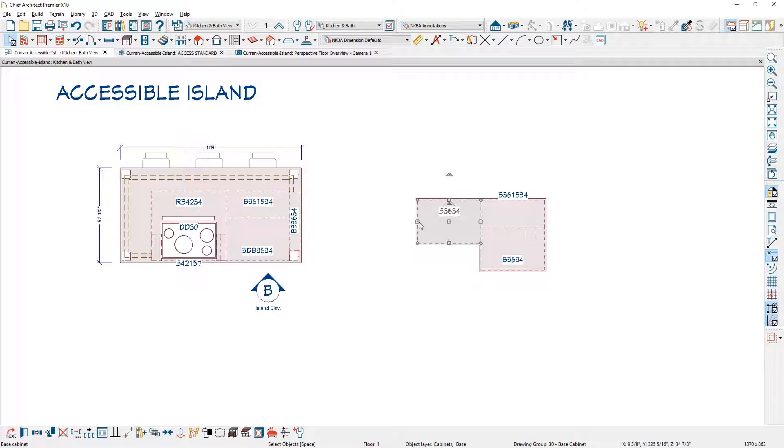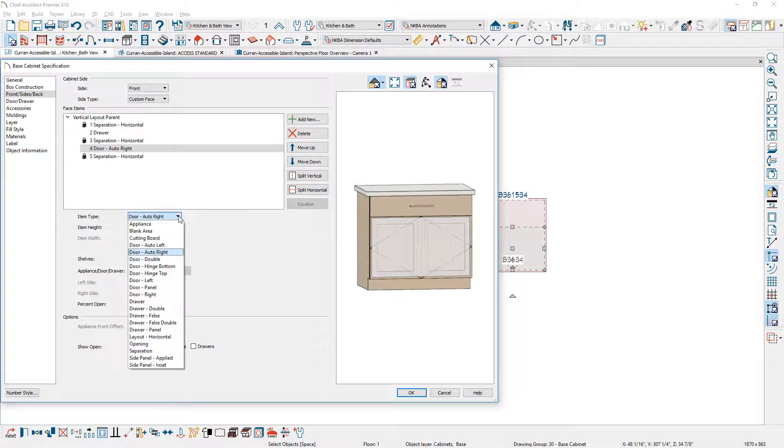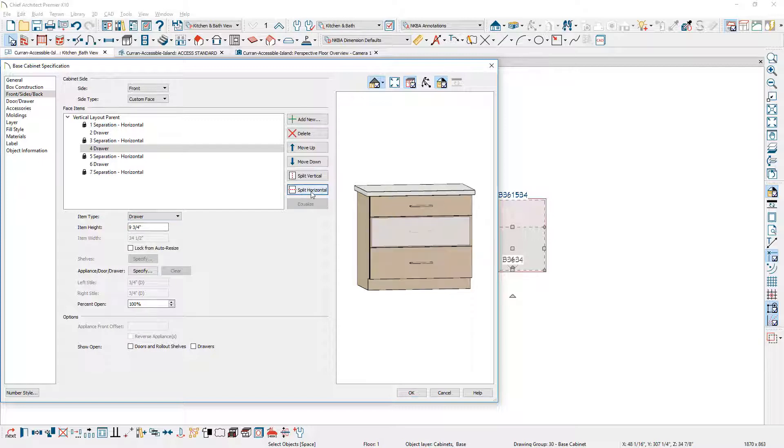I'm going to make the width 42 inches. Since this is an accessible island, this gives me the space for the clearance needed in this area. On the first cabinet I place, I'll create a bank of three drawers. On the face item, I'll switch this to a drawer and use the split horizontal. On the top drawer, I want it to match where the accessibility clearance is going to be on the other side, so I'll set the height to four and three eighths.